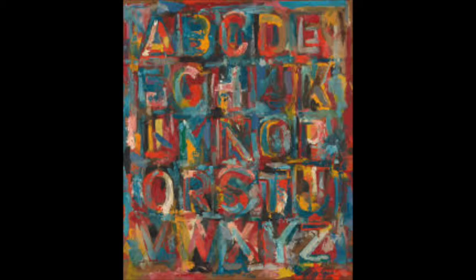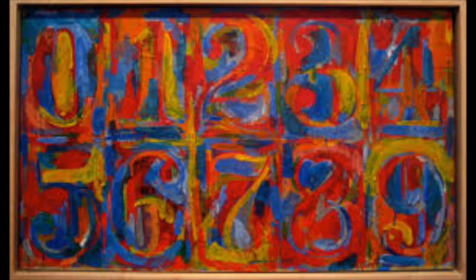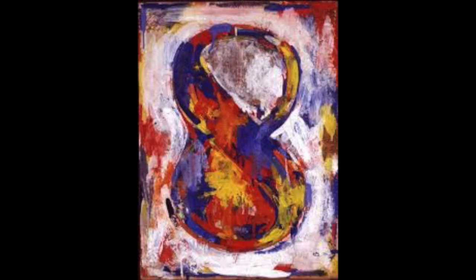He also often depicts camouflaged letters and numbers with rich painterly backgrounds and surfaces. Jasper Johns used the same subjects over and over again to create continuous series. Let's take a moment and look at a few more of his paintings to inspire us as we begin our own Jasper Johns number.